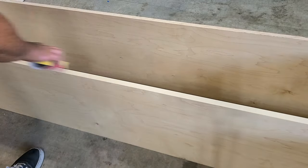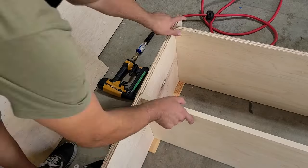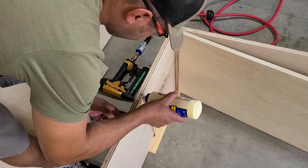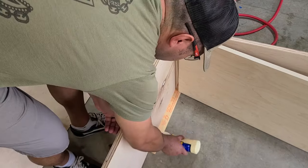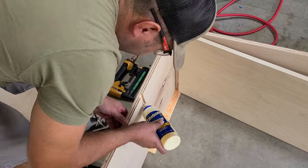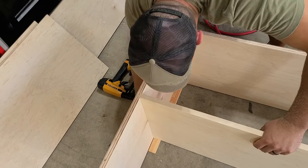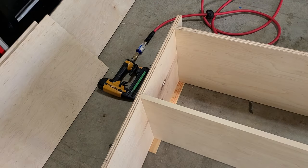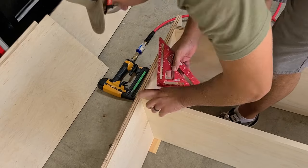Once the glue has dried I'm going to get some sandpaper and just knock the edges down because it is a little bit proud on the top and bottom. Here I am assembling my cabinet box — I put glue in each of the dados and then I'm getting my narrow crown stapler and throwing a couple staples into the side after I make sure it's all squared up.